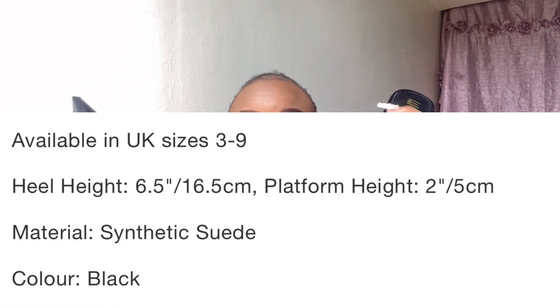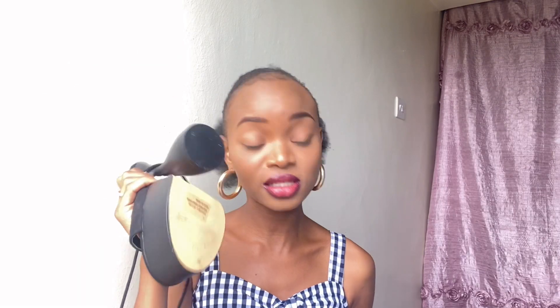Oh, I forgot to mention — the heel is long. I'll insert the measurement since I don't remember the exact number, but it's long compared to what I'm used to. It really makes you very tall, and as a short person I really appreciate the height. The video is all over the place, but I'm generally all over the place — this is the real me, unplanned and unedited.